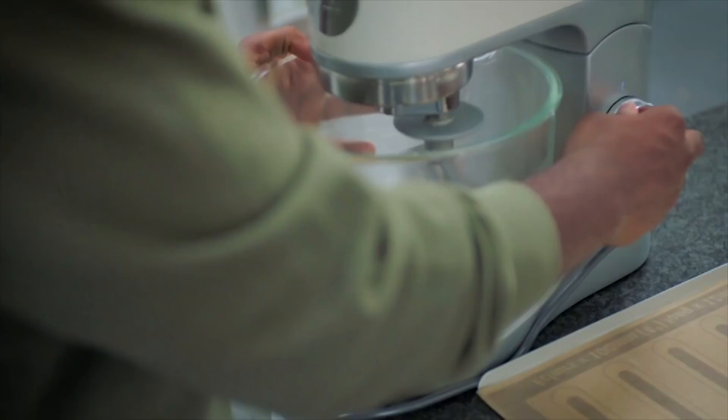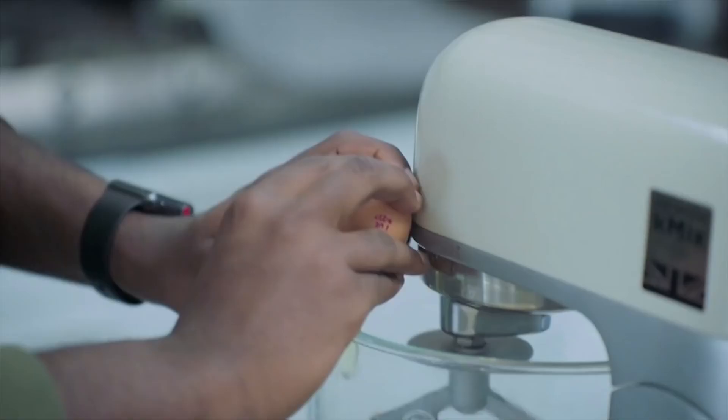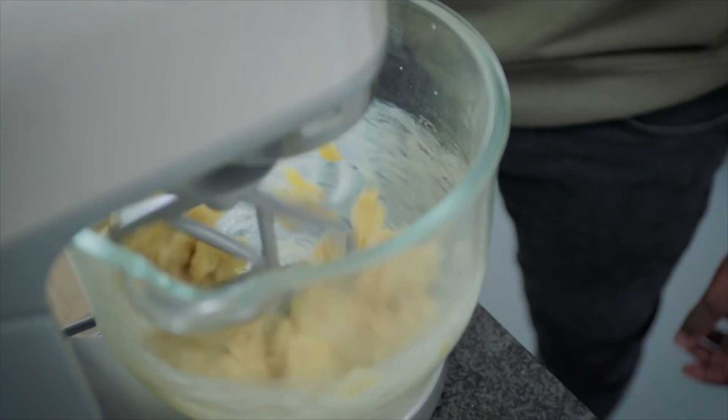I always cool my choux in the mixer, so when you add your eggs, they don't cook. I'll do one egg at a time. With choux, in comparison to any other pastry, you kind of have to gauge this part.